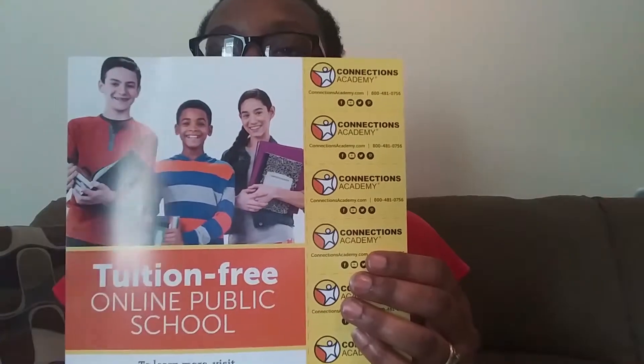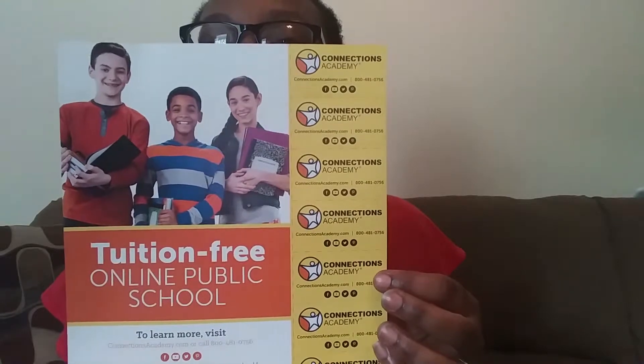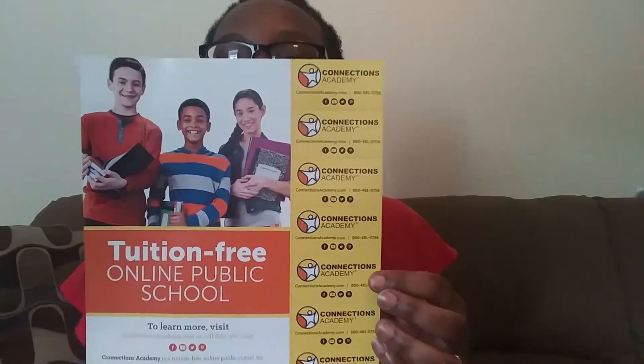I just want to share what I recently got in the mail from the school. One of the flyers that I received — on this side it has little tear-off tabs that parents can take. It has the school's website and also the 1-800 number that you can call to speak to an enrollment specialist at the school.